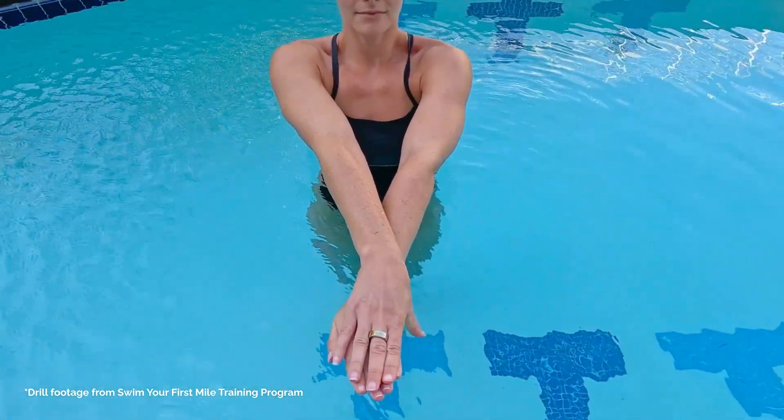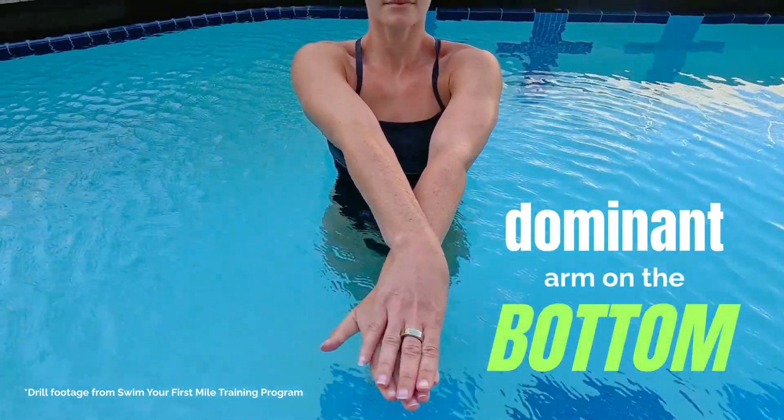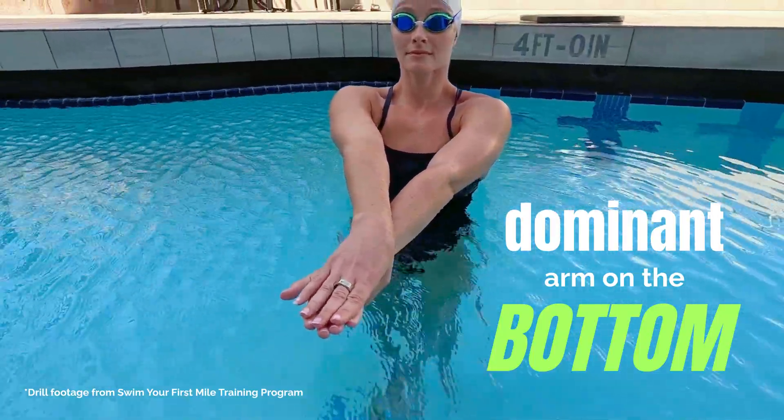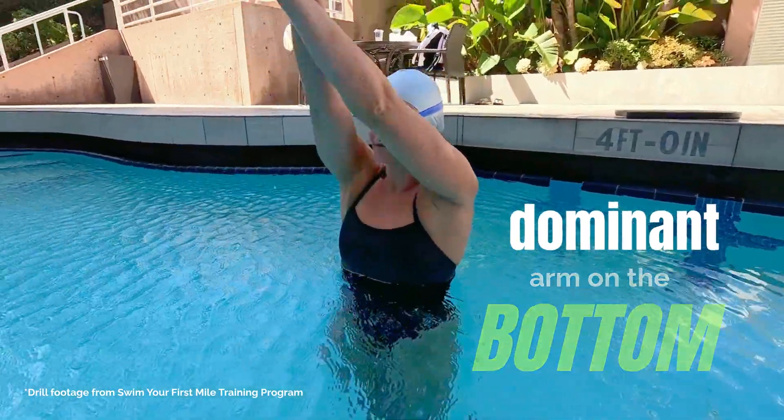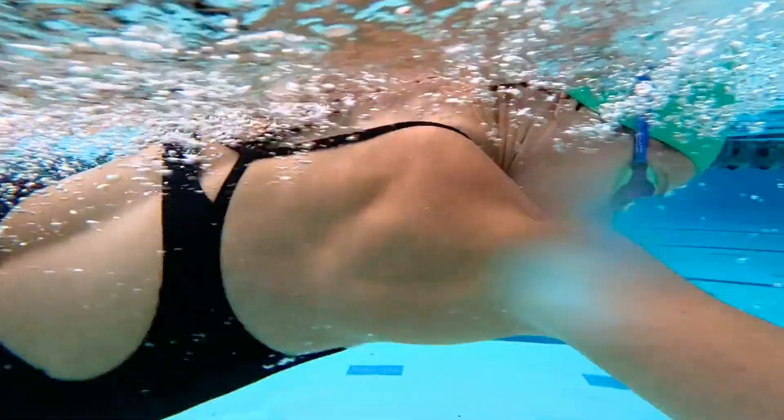You'll initiate your breakout with your bottom arm, and that's why I always teach swimmers to keep their dominant arm on the bottom during freestyle. I'm left-handed, so my left arm is always locked in below my right — that sets me up perfectly to explode through the first stroke. This lets you start every lap with the strongest, most controlled stroke possible. As you begin that pull, your kick and rotation connect instantly.